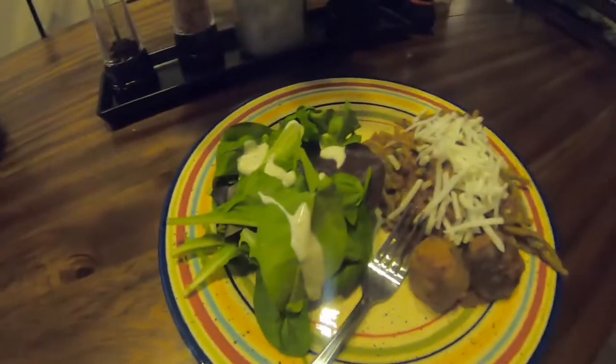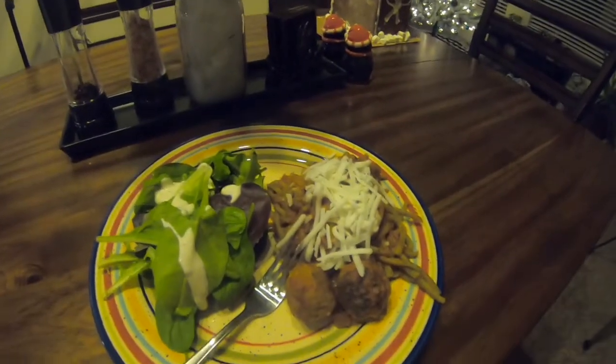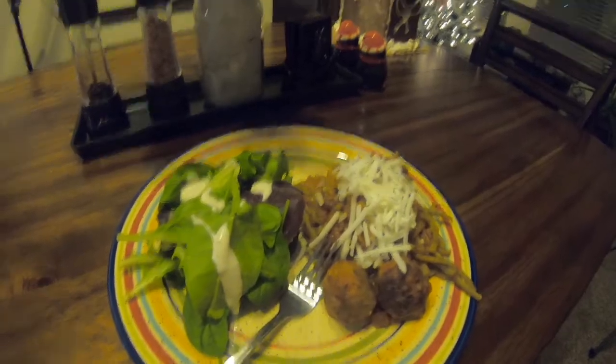We've got a little salad, a little spaghetti and meatballs, a little mozzarella on top. I'm excited to try these meatballs. It tastes like Beyond Meat — honestly, there's not much more to it. It just tastes like Beyond Meat.